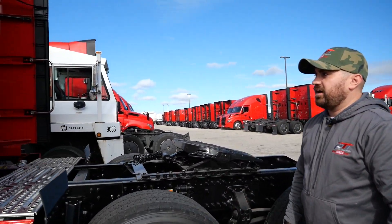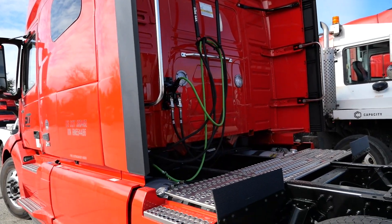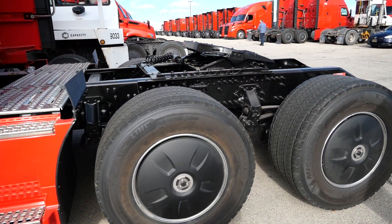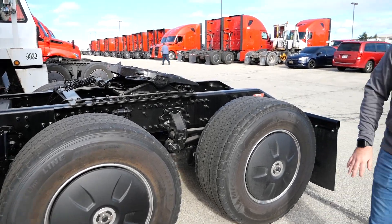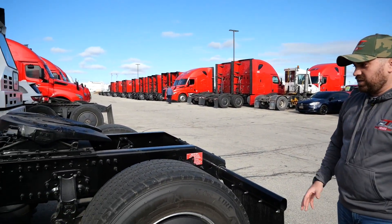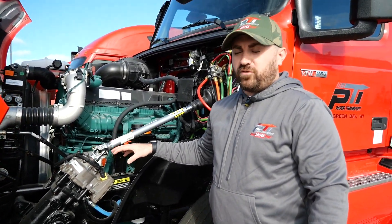Moving toward the back end of the truck, everything's standard here with the airlines and electrical lines — rack them up on the back of the truck. Again, as we mentioned, we have the Michelin tires on the back end of the truck too. Paper Transport runs the super single standard on all of our trucks, so we have that here as well.